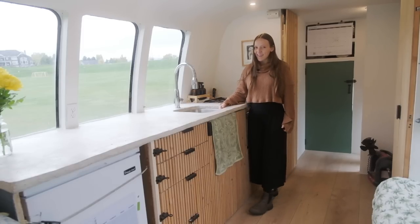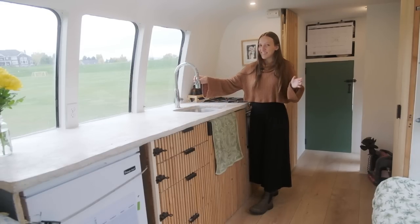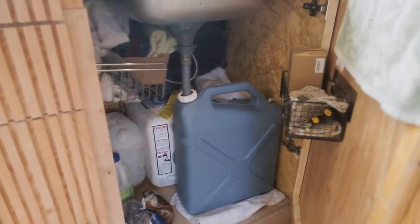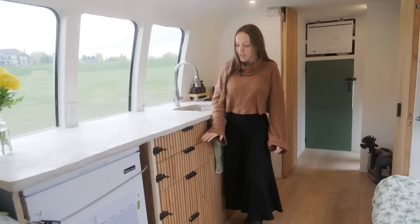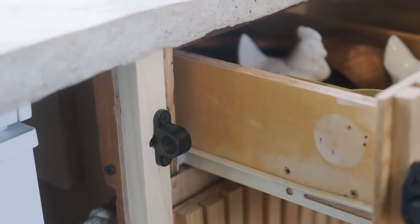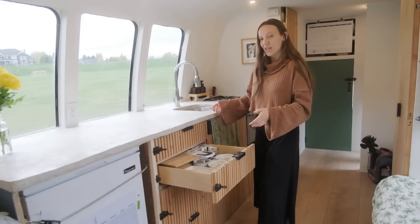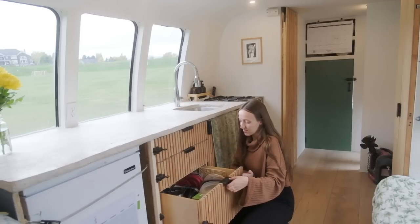We have our sink — we really tried to find a deep basin sink when we were building our bus. This was actually the first thing we bought, even before we bought the bus. We found this deep basin at ReStore and found the faucet there too. Underneath we have our gray water — six gallons for gray water — and more storage for dish towels. We also have an extra five-gallon reserve water tank. These four drawers hold the rest of our kitchen storage: utensils, measuring cups, plates, bowls, cups, and cutting boards.